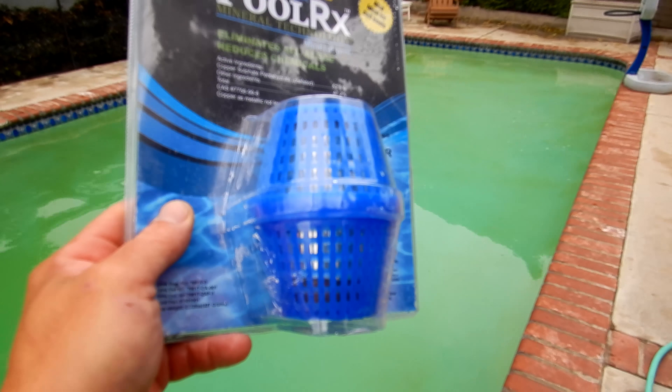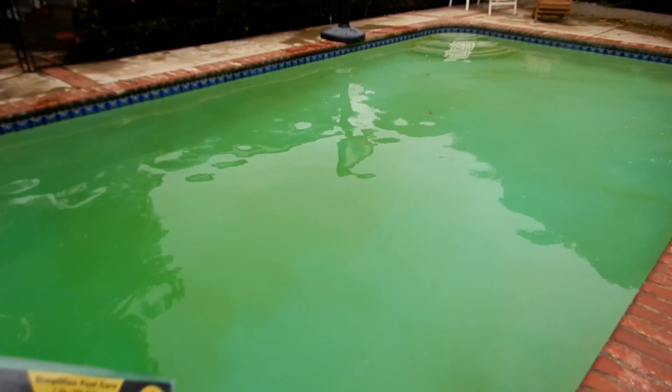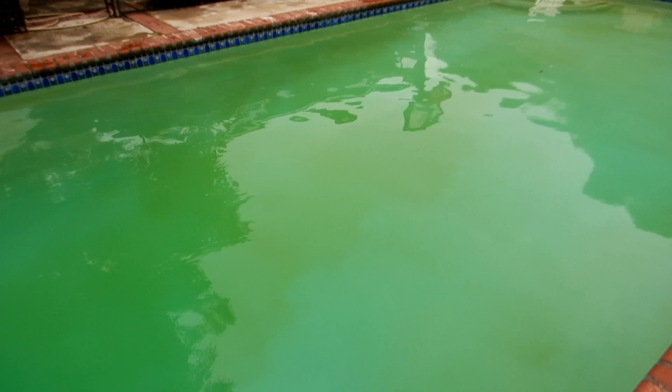I'm going to show you how to clear up a green pool with PoolRx. You can see that this pool here is turning green — there's no chlorine at all in here. For a green pool cleanup, the first step is to clean the filter. If you're using PoolRx, you want to start with a clean filter.